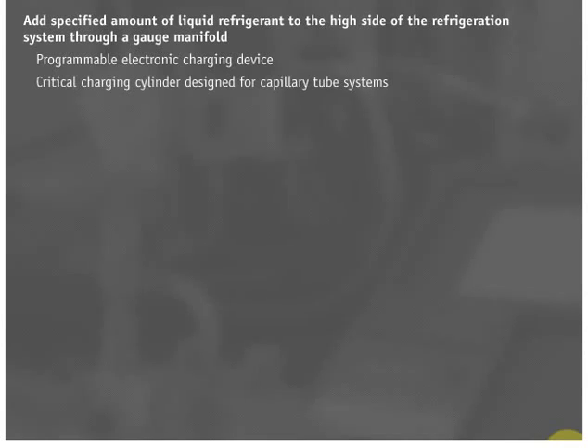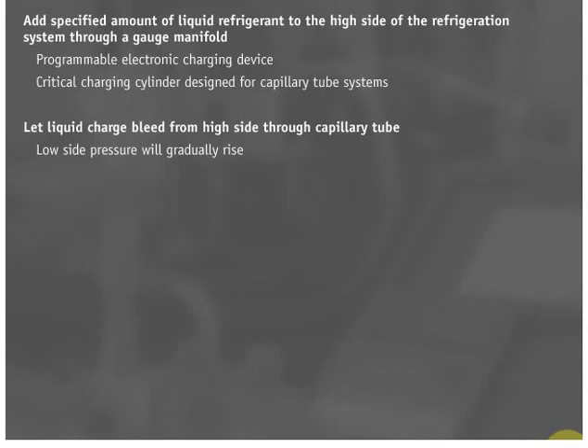Once the desired vacuum is reached and the vacuum pump is isolated from the system, add the specified amount of liquid refrigerant to the high side of the refrigeration system through a gauge manifold. Adding this refrigerant can be done with a programmable electronic charging device or a critical charging cylinder designed for capillary tube systems. Once the critical amount of liquid refrigerant is charged into the system, let the liquid charge bleed from the high side through the capillary tube. This will cause a good portion of the liquid to vaporize and end up in the evaporator as vapor. Evidence of this can be seen by letting the system idle for about 10 minutes after liquid charging to the high side. Within a minute, the low side pressure will gradually rise, demonstrating that the capillary tube is not plugged and that refrigerant is traveling through it.